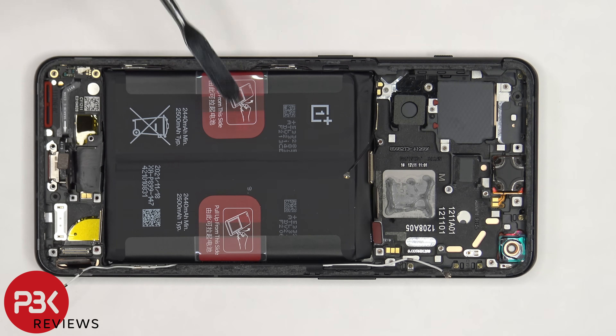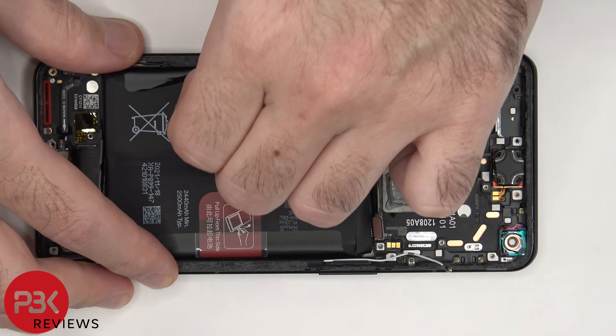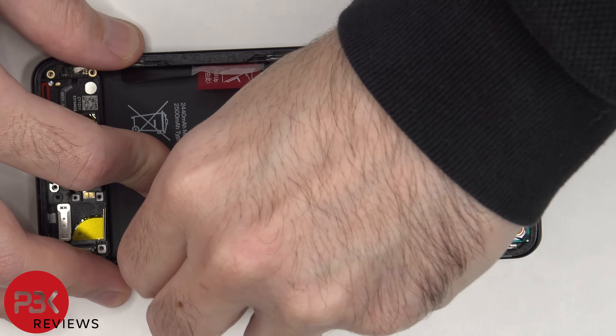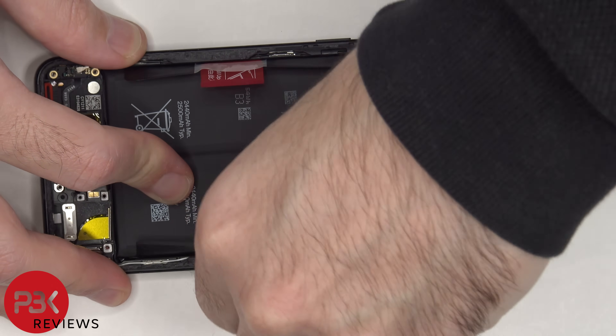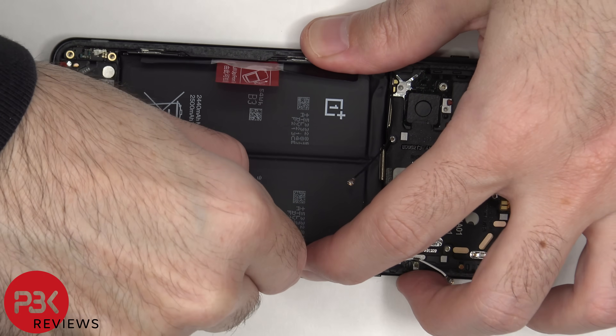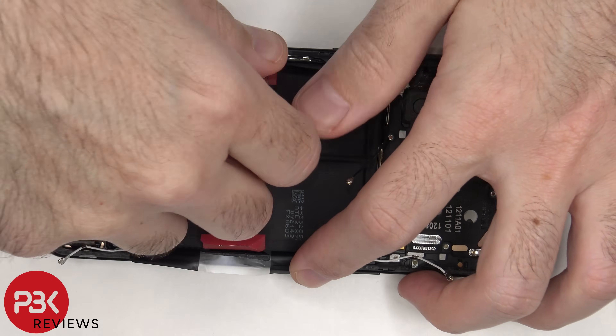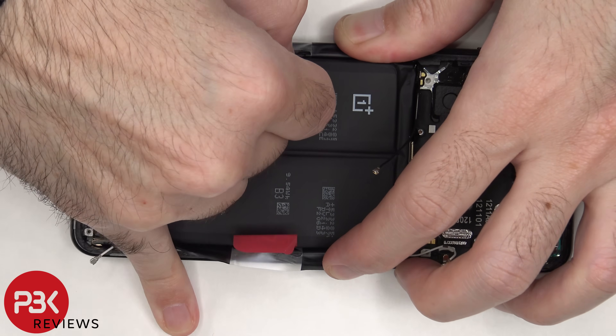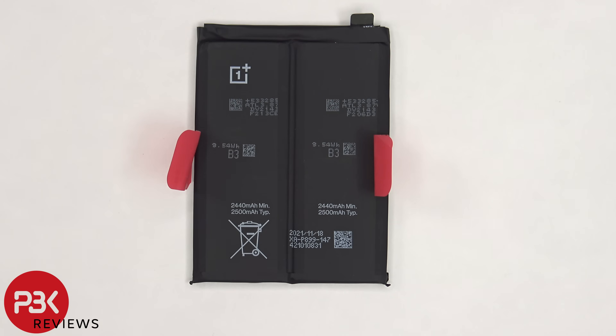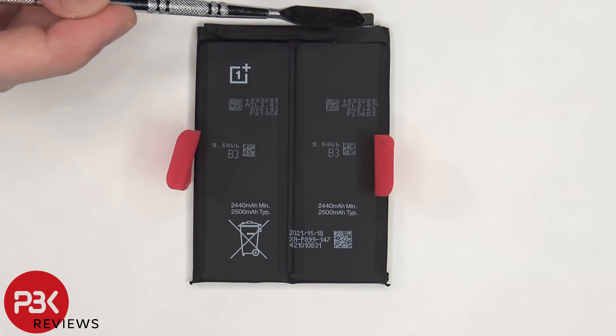To remove the battery, there are pull tabs on either side to help you pry the battery off. Here's a better look at the dual cell battery — each cell has 2500mAh of capacity, and they're both connected together with one flex cable.